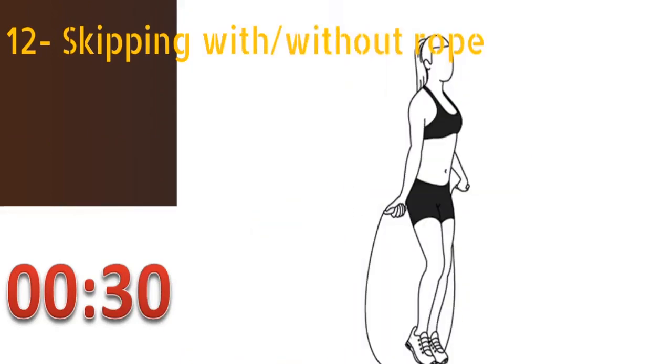The twelfth exercise is skipping with or without rope. Place your arms at your sides and pretend to hold a skipping rope handle in each hand. Jump and alternately land on the balls of your feet, rotating your wrists at the same time as if you were spinning a rope. You have to continue doing this exercise for at least 30 seconds.